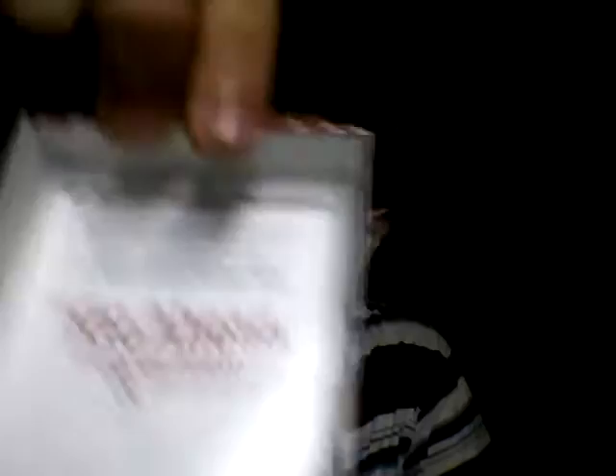For the packaging design I give this 10 out of 10 — this is very perfect for me. I also found there's a small note from Sampurna inside: 'Leonard Teo Sabrata, semangat kolaborasi dan kebebasan dalam ekspresi diri' — just be yourself, you have to show yourself.